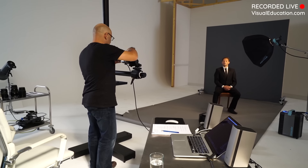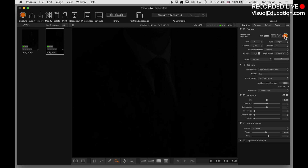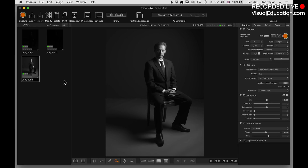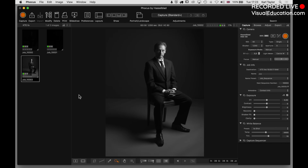We're going to take the first test with the flash - I have no idea if the power setting is correct. We've got the power at power 5 on the flash and the exposure on the skin looks really good. We've got a nice shadow depth and everything else.